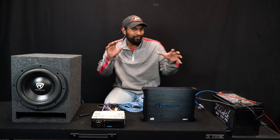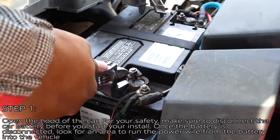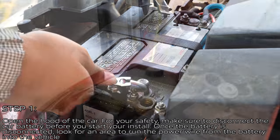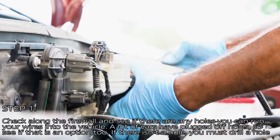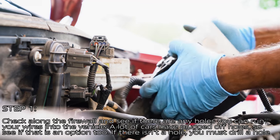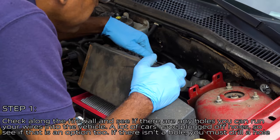Hopefully from that you can see how simple it is to install an amplifier, though it gets a little more tricky when we go to the actual car. First, open the hood and for your safety, disconnect the car battery before you start the install. Once the battery is disconnected, look for an area to run the power wire from the battery into the vehicle. Check along the firewall for any existing holes you can run your wires through — a lot of cars have plugged-off holes.